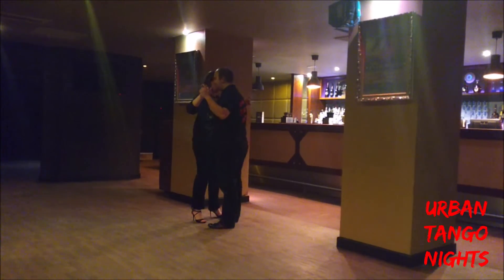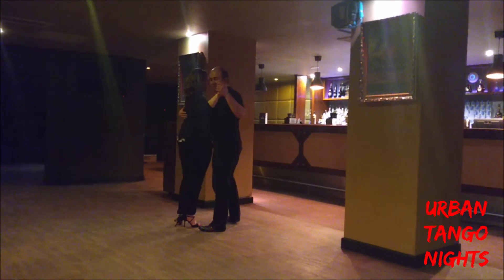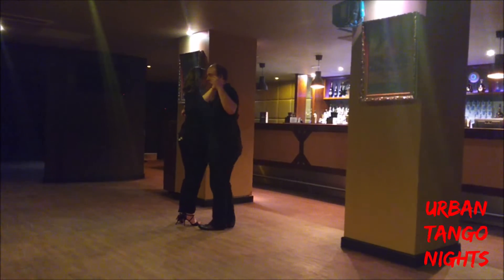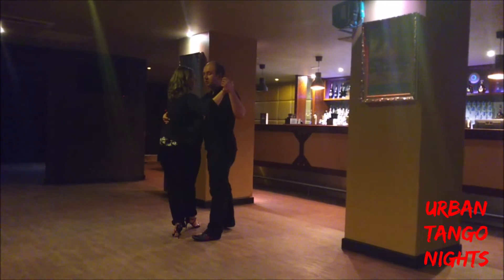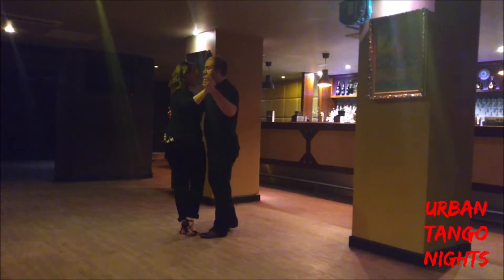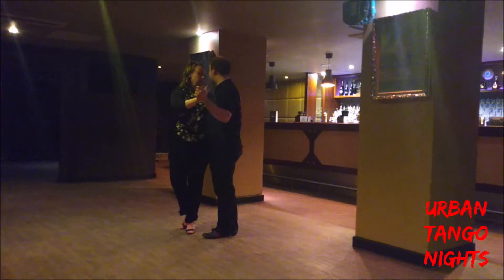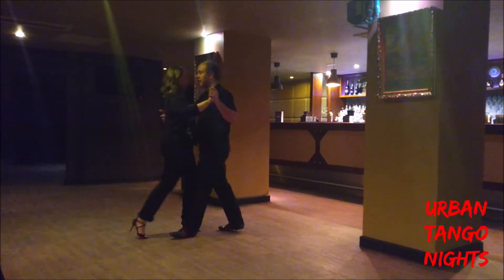Again, we start off with a side step to the left, and I'm going to take my follower into almost a back ocho. So I'm pivoting my follower around to the left — she's pivoting on the ball of the foot — and I'm closing my feet together and changing my weight onto my right foot, taking a side step to my left, which causes my follower to do a back step. I can then pivot her around to face me, pivot her the other way into a normal back ocho, or just walk out.